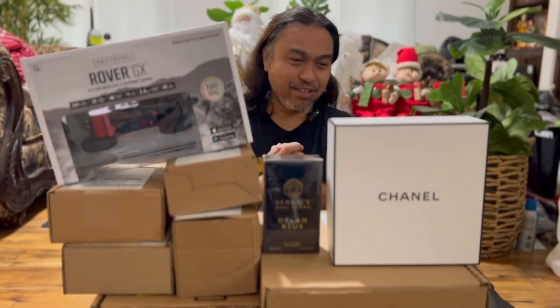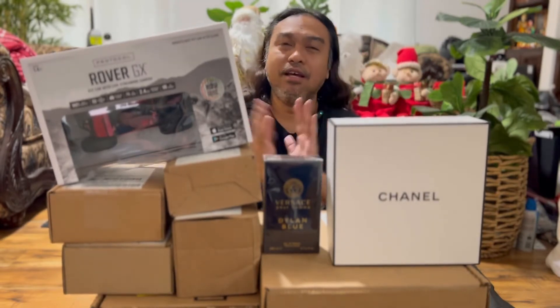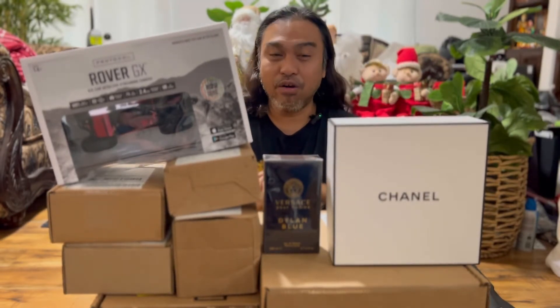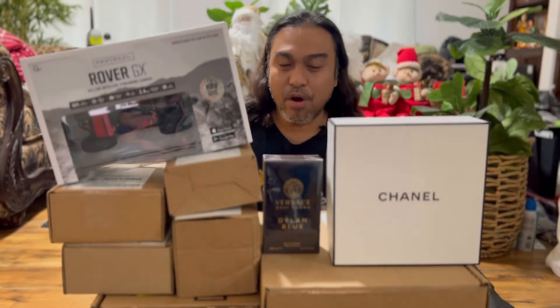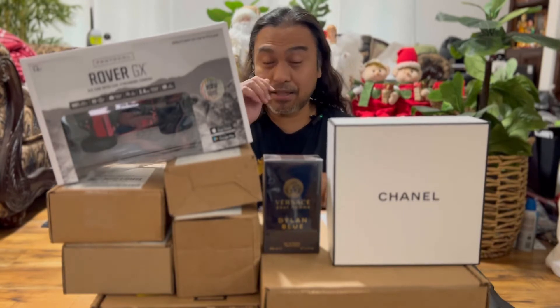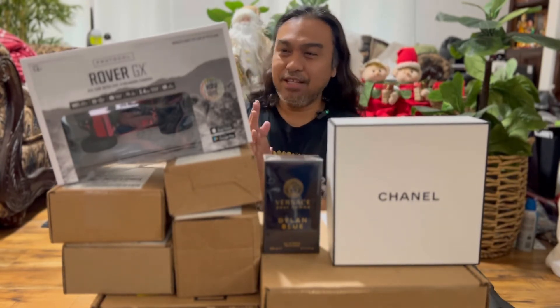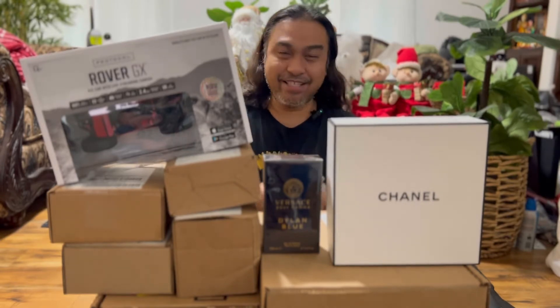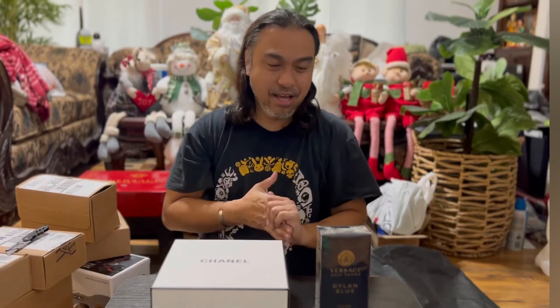Hello world! Today's video is a shopping haul during the holidays — the early Black Friday, Black Friday, and Cyber Monday deals. We're going to unbox all of this, so let's go.